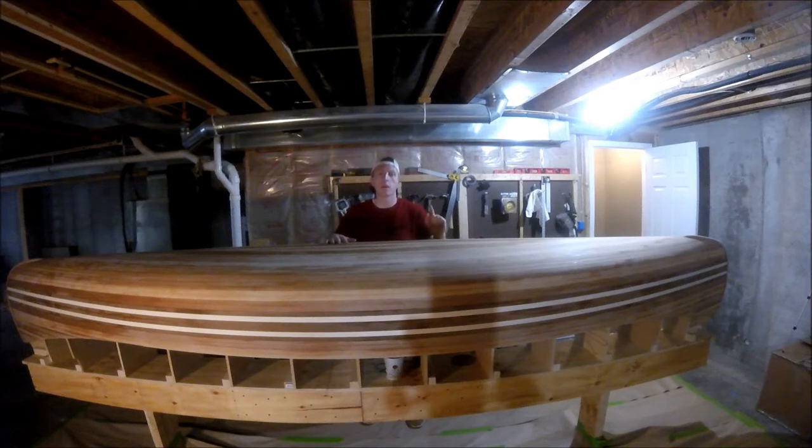Hey everybody, welcome back to Chronic Woodwork. I'm Andy. Today is episode 7 in my series of videos on how to build a cedar strip canoe. Today we are prepping the hull for fiberglass.